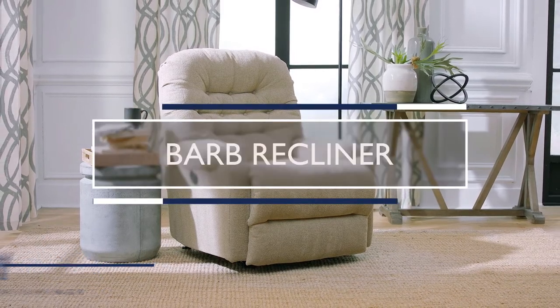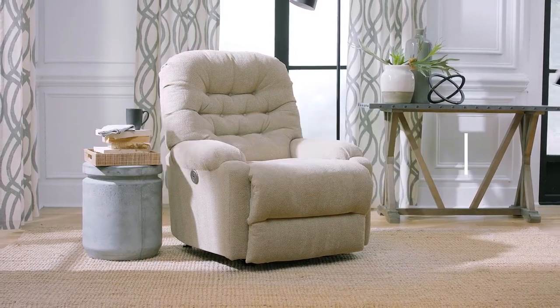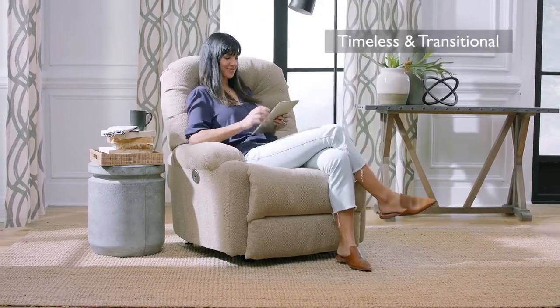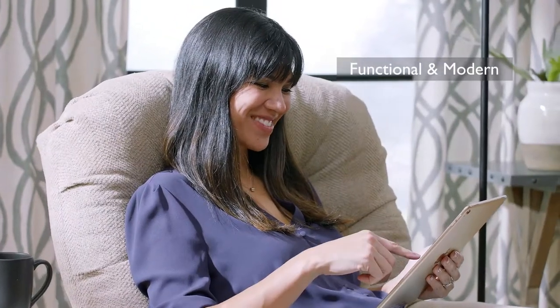The Barb Recliner. This timeless yet transitional piece inspires a feeling of classic elegance while featuring functional modern design.